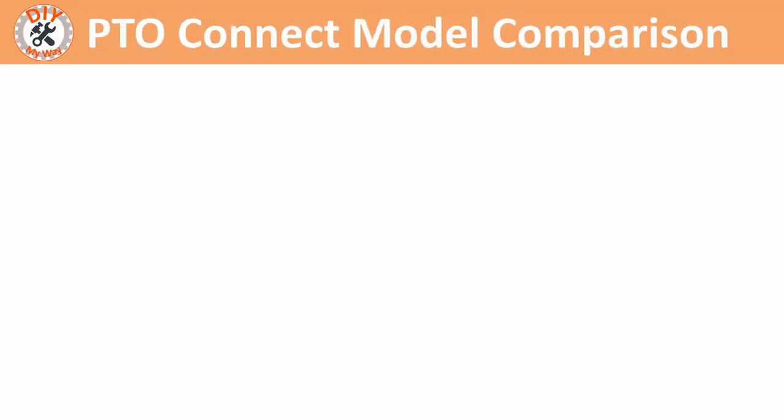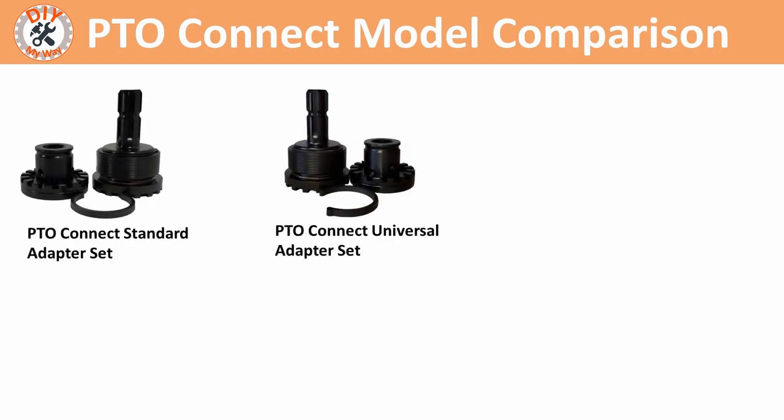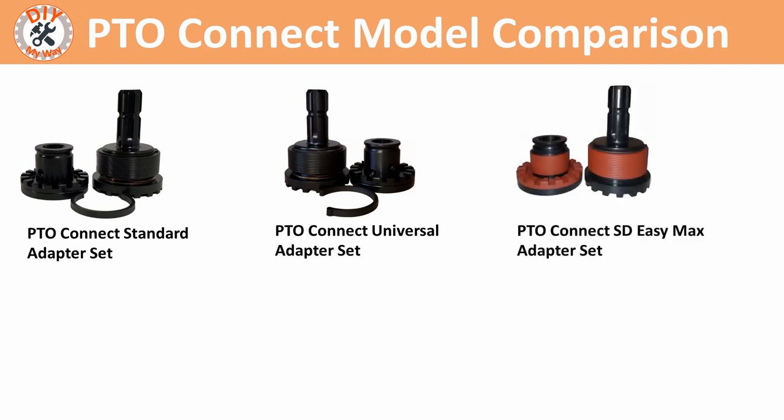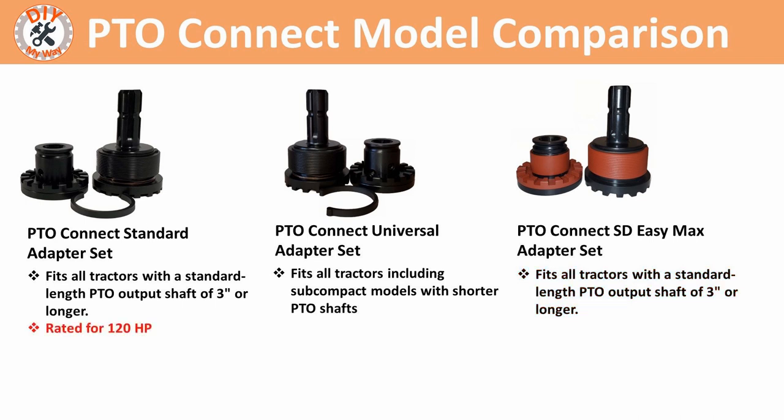Here's a quick comparison of the PTO Connect models. There's the standard adapter set, the universal adapter set, and the newest addition, the SD-EZ-MAX adapter set. The standard adapter set fits all tractors with a standard PTO length shaft of 3 inches or longer. The universal adapter set fits all tractors including subcompact models with shorter PTO shafts. The SD-EZ-MAX also fits standard PTO lengths of 3 inches or longer. The standard and universal adapter sets are both rated for 120 horsepower, however the SD-EZ-MAX is only rated for 80 horsepower — certainly not an issue for me since my tractor's PTO horsepower is 30.6.